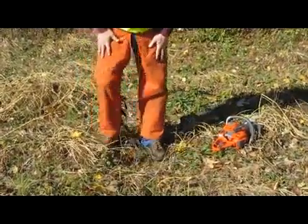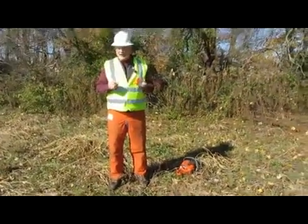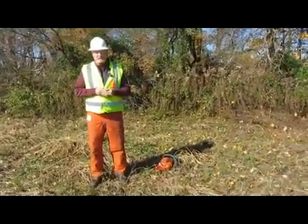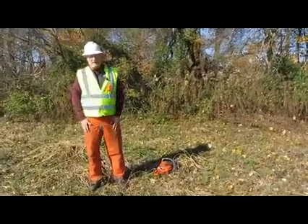That concludes the PPE, but I want you to know one more thing: if you don't have any of these pieces of PPE, you cannot operate a chainsaw. We're safety first — no one gets hurt. Thank you very much.